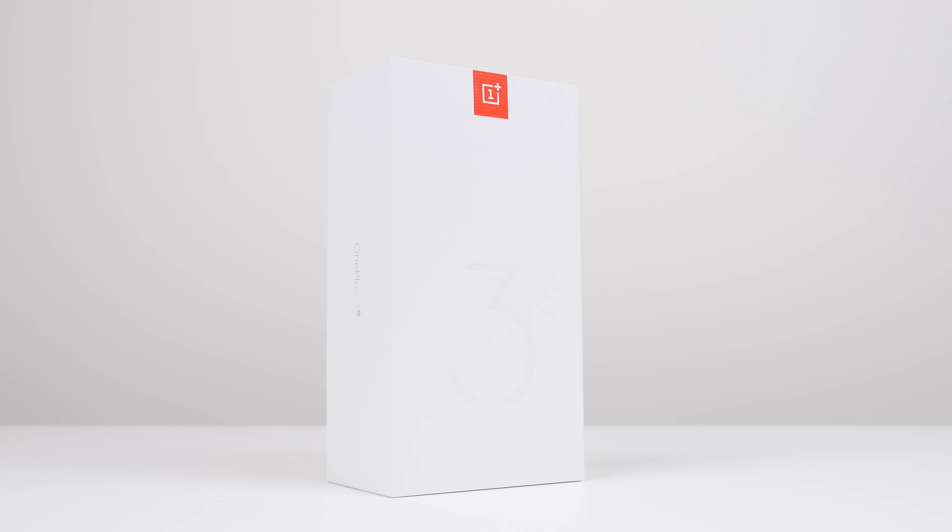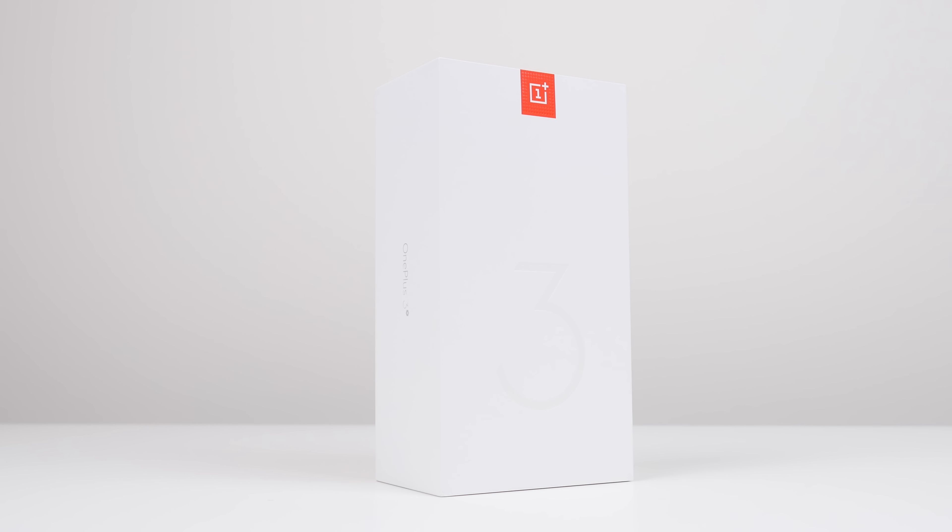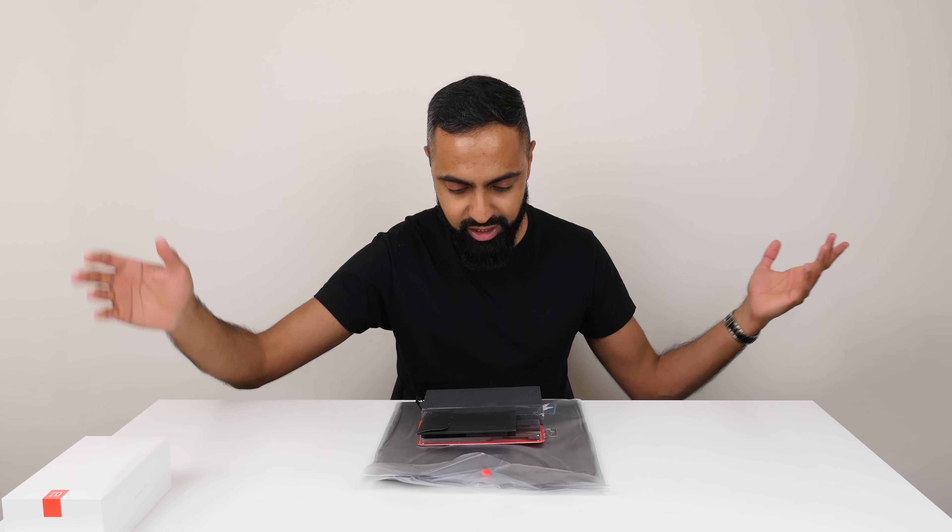I've actually got the review edition here so I've got a few more bits and we'll look at those as well, and then we'll take a look at the phone itself. So let's put that to the side for just a second and see what else we get.